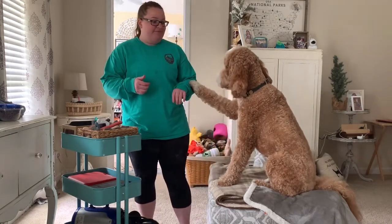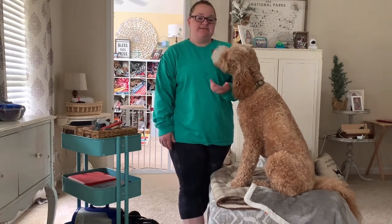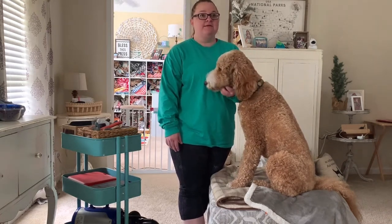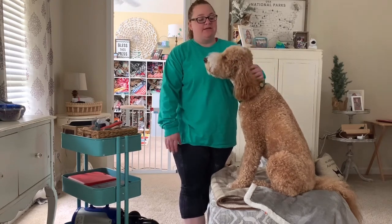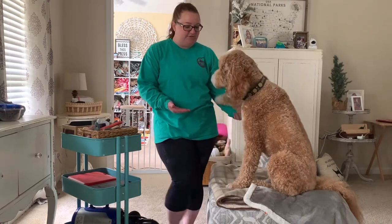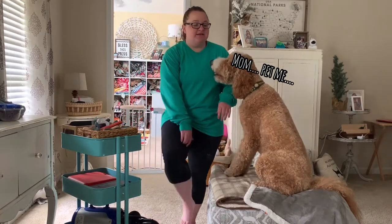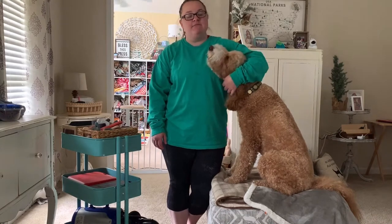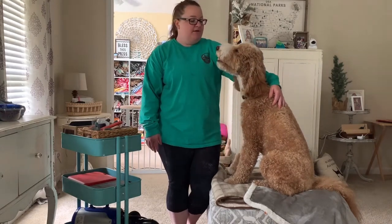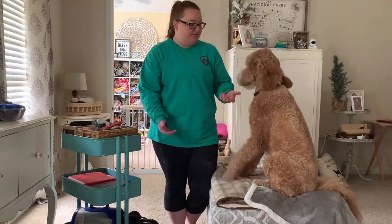I've been asked recently to show how I started grooming him at home. As a teacher, you don't have a lot of money in your pocket, and grooming a doodle that's 60 pounds costs a lot of money. I like to have him pretty well-groomed most of the time, and it was costing me over a hundred dollars each time I had him groomed.